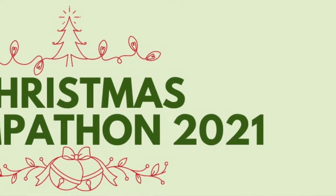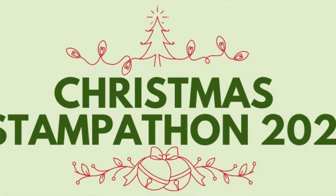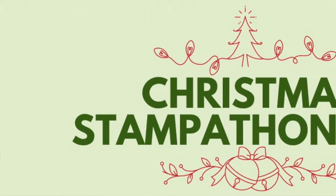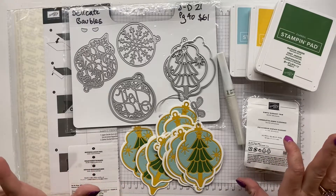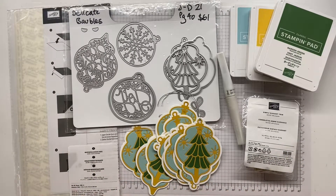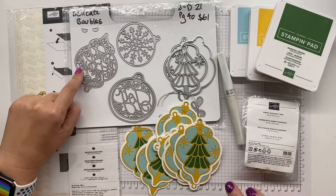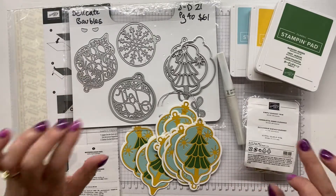Hello everyone, welcome back to our final Christmas Stampathon making challenge of the year and our final challenge for this year. We are concentrating on tags and we're asking you guys to make some tree tags, so we're going tree-themed for our tags this month. I have gone totally non-stamping using the Delicate Baubles dies for our Christmas Stampathon challenge.